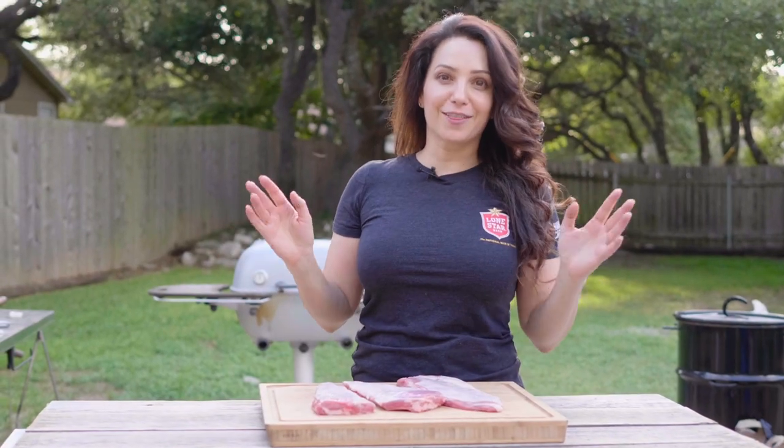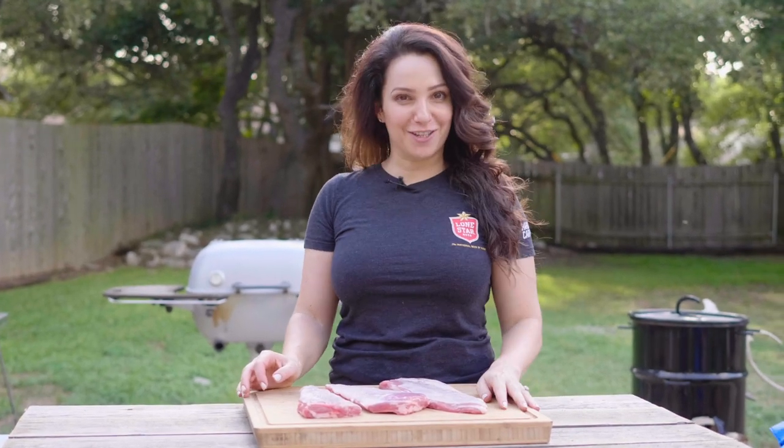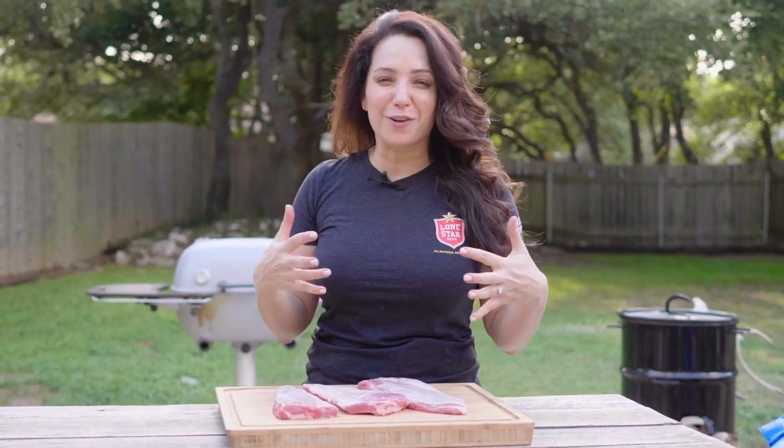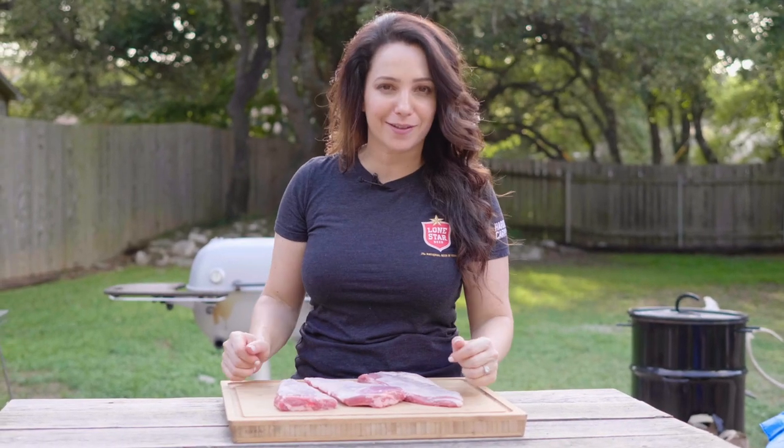I was born in Australia and I love lamb. Lamb ribs are one of the most awesome things you can grill — they're full of flavor, full of fat, they get tender, they get crispy, everything all at the same time.